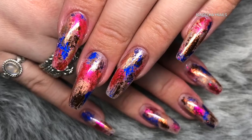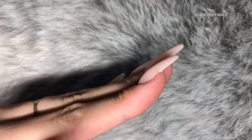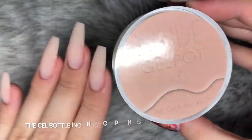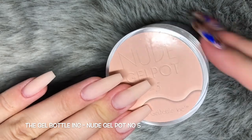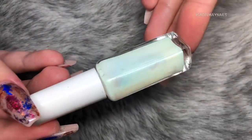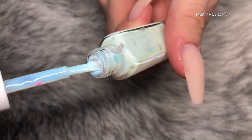I'm starting out with a set of hard gel extensions. I used the gel bottle ink nude gel pot in number five to create these extensions, sculpted using forms. This nude gel pot is going to be my base, so I'm not applying any gel colour or anything like that.